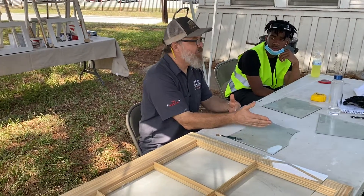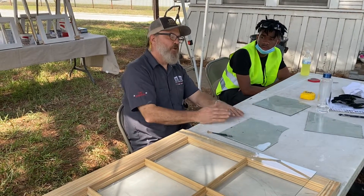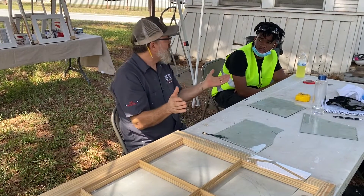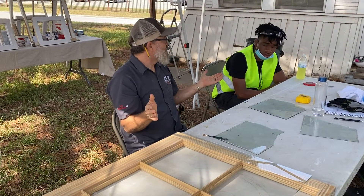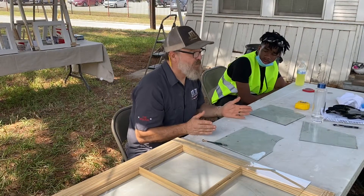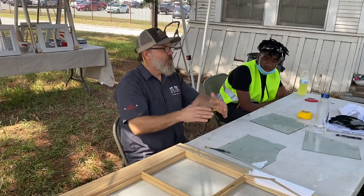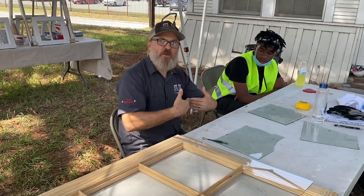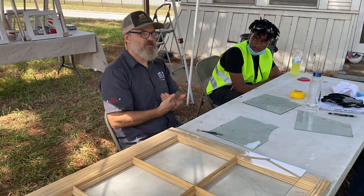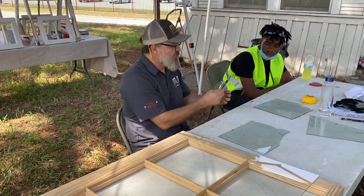You're creating a weak spot in the glass and then you're going to exploit it. Just like sheetrock — if you scored one side but bend it the wrong way, nothing happens. Same with glass. You have to stretch it across that scar, and that scar is what's going to break it. Really easy.